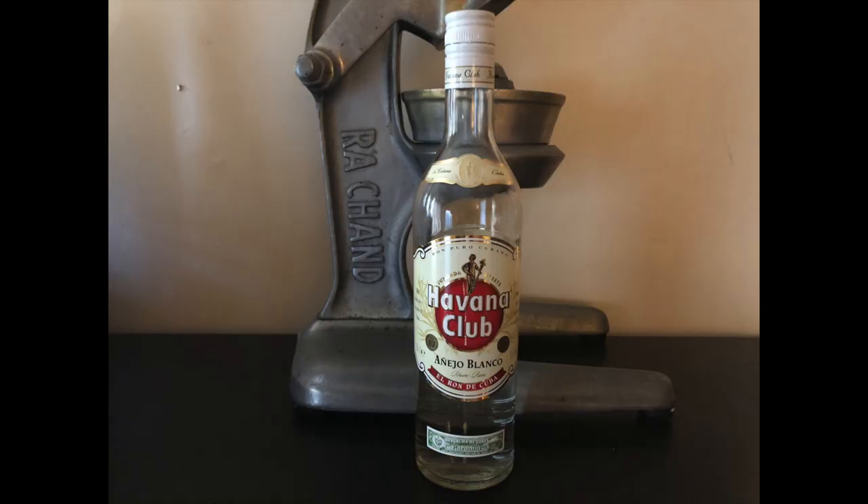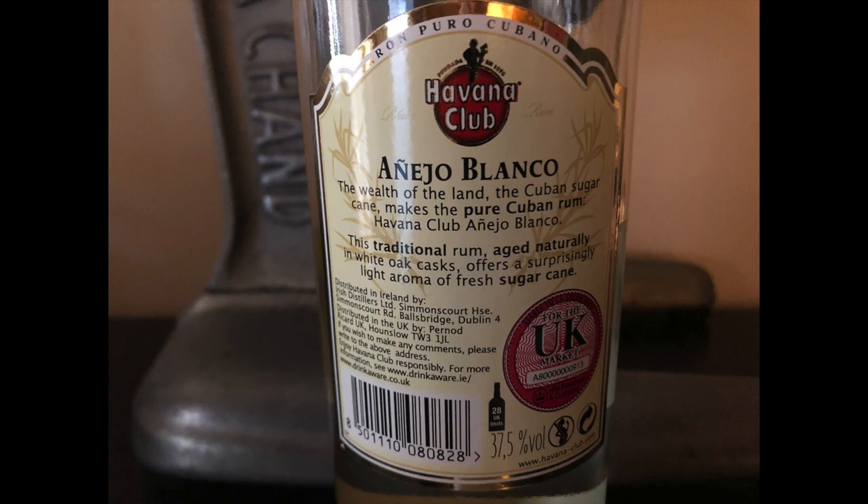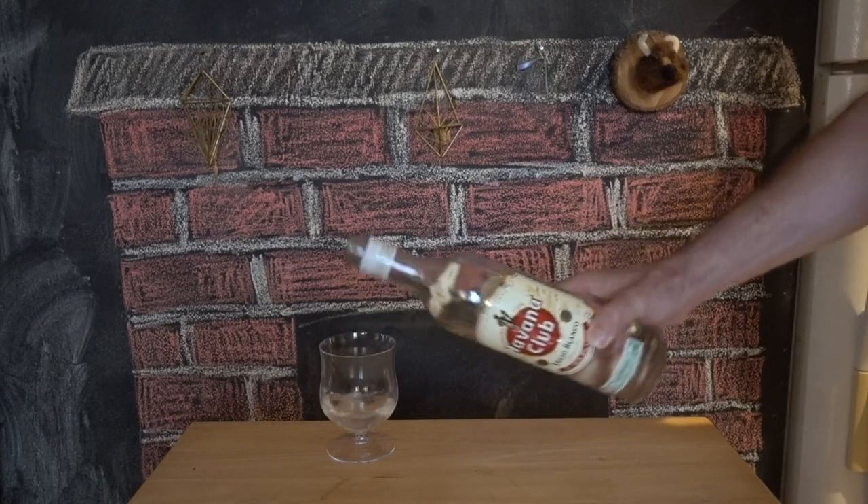This is Añejo Blanco. No age statement, but since Añejo means aged, it's definitely seen a barrel — probably for between six months and a year. Light straw color. Very delicate, little bit of vanilla. It's nice. It's on the light side compared to other white rums I've had, but I can tell this is going to mix well.